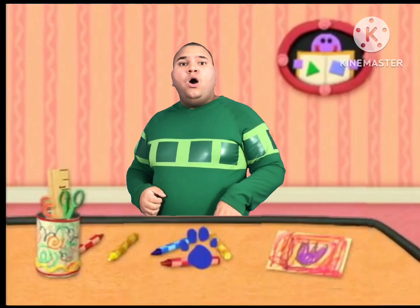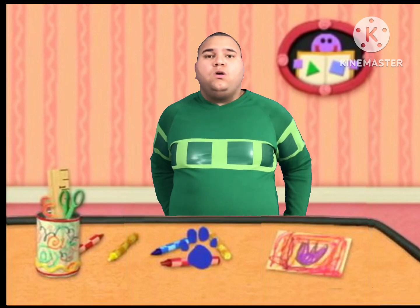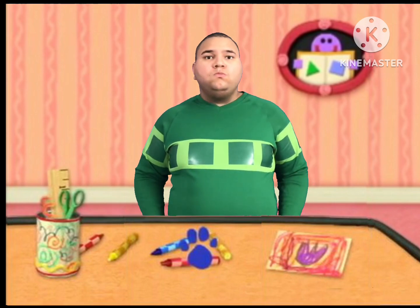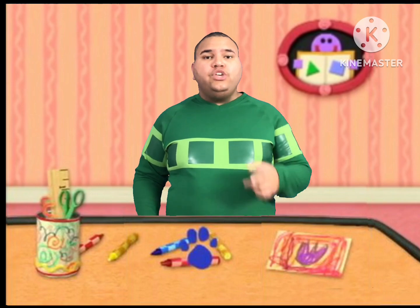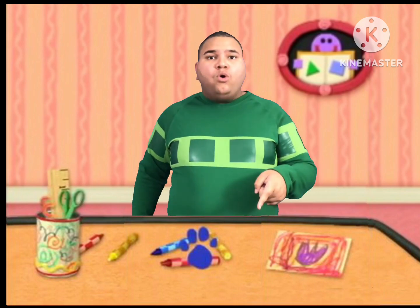A clue, a clue! Oh no, you ran out of glue? No, it's a clue! You see a clue? Where? Right there.